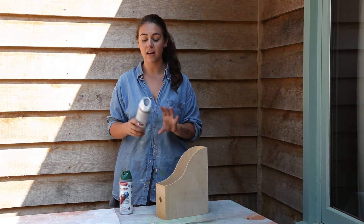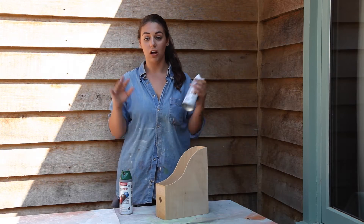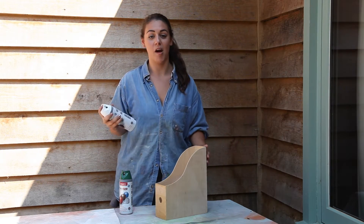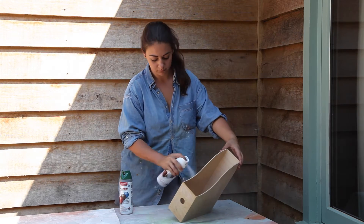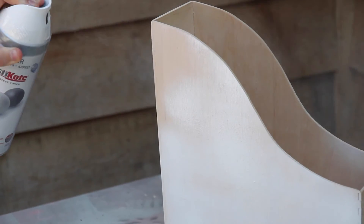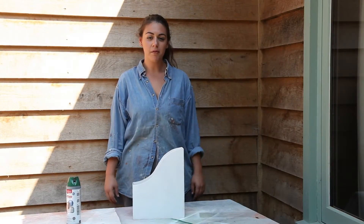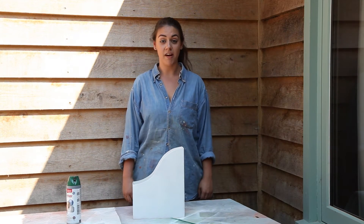Just make sure to read the back of the can, shake it really well before you use it, and also make sure you're spraying on a calm day. Make sure you do a couple of coats of primer and then leave it to dry for the recommended amount of time.